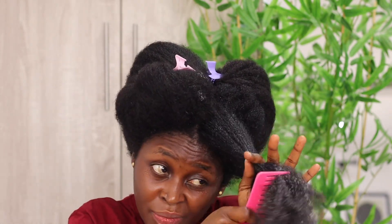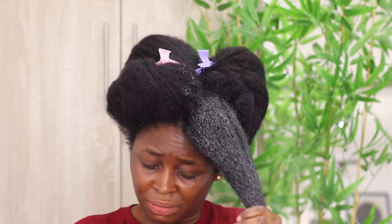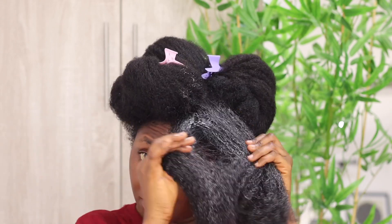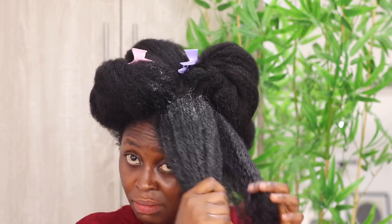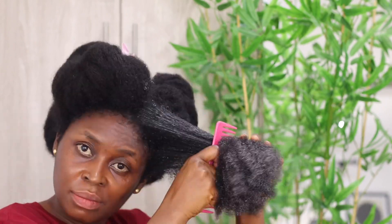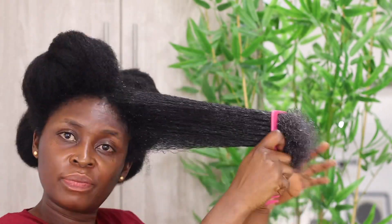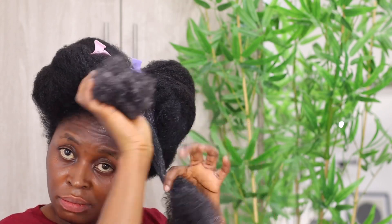With my wide-tooth comb I will start from the tips — that is, after detangling with my fingers and using them to separate the hair, I will use the wide-tooth comb to go in and comb from tips to roots. If I notice that the products are not enough, I will first hydrate again and apply more product before I start combing.